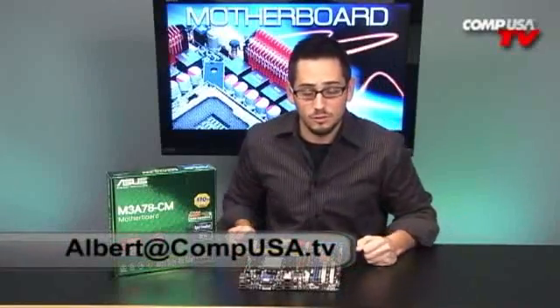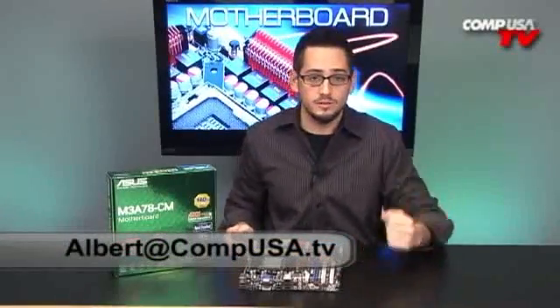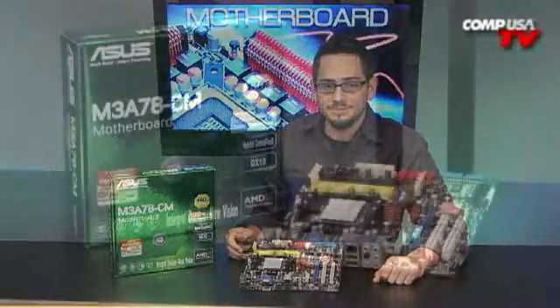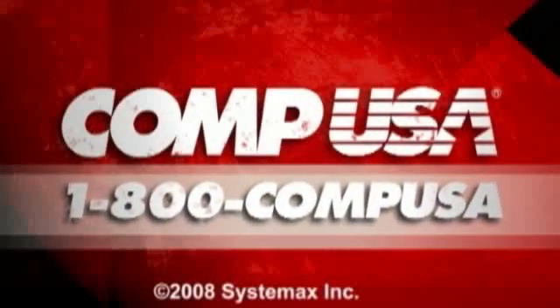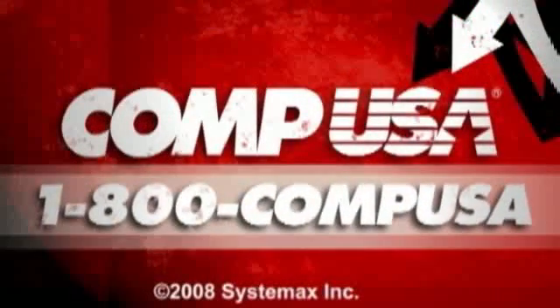If you have any questions on this, on how to build a media center, or what a media center is and what to do with it, go ahead and email me. For more information on the ASUS M3A78-CM AMD Micro ATX motherboard, go to CompUSA.com and type A455-2408 into the search box, or you can call us 24 hours a day, seven days a week at 1-800-COMP-USA.